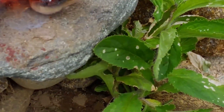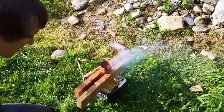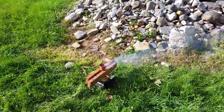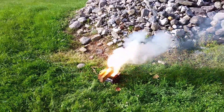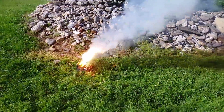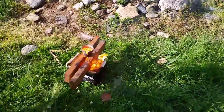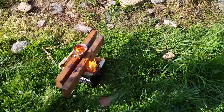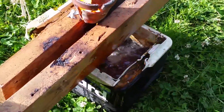Oh god, oh man. What's on fire? It's boiling the water — why is it on fire in the water? Because the cooler's probably on fire.